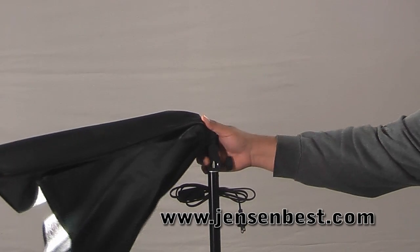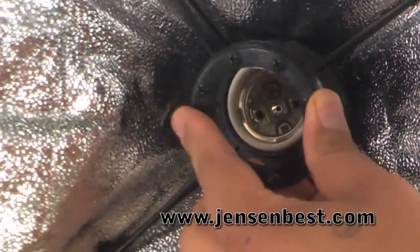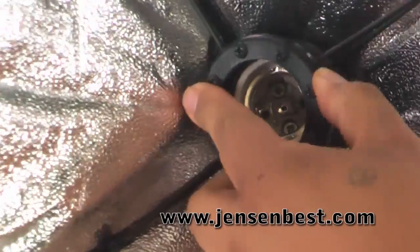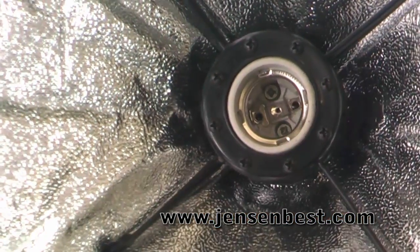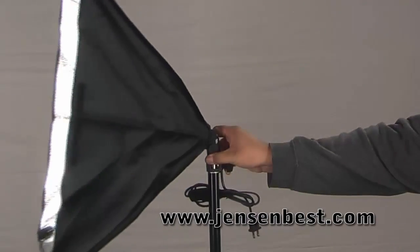This is the PBL EZ Softbox. It's called the EZ Softbox because it goes together very easily. As you can see, all you need to do is push the center ring around the light socket in the center of the softbox itself.